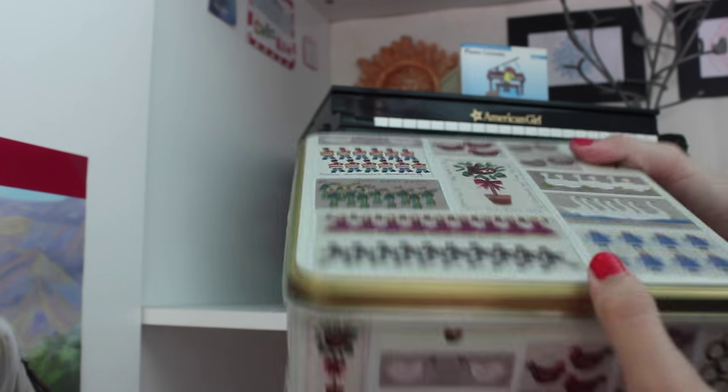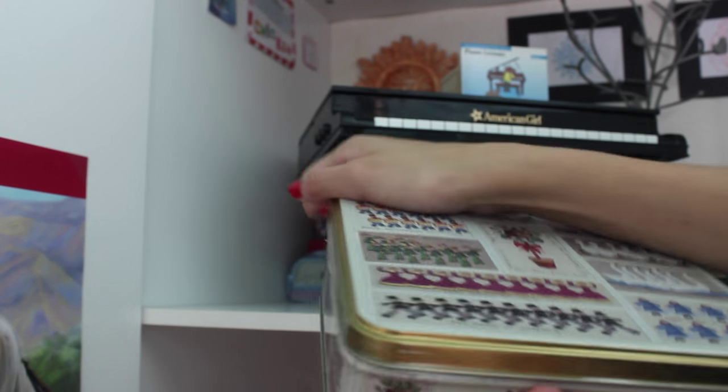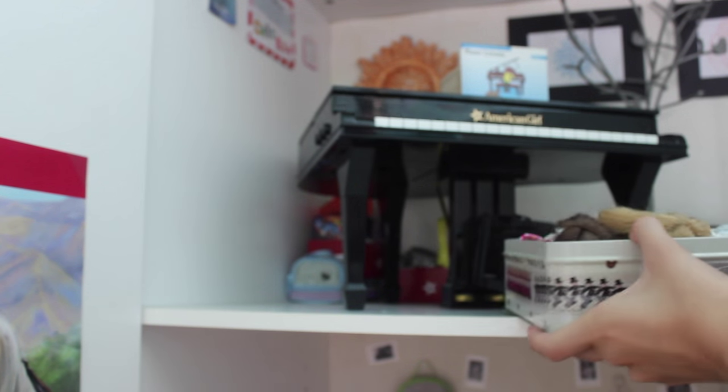In this metal tin, which used to hold cookies, it now holds mini dolls and all of their clothes.